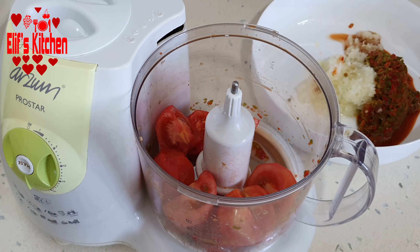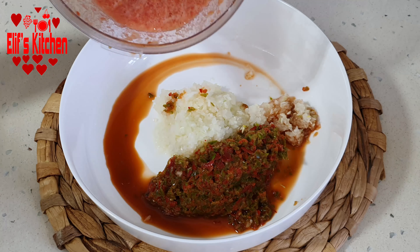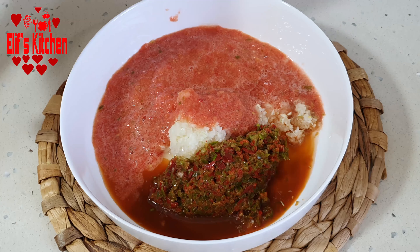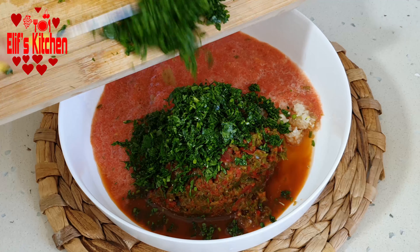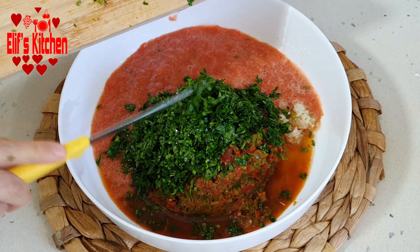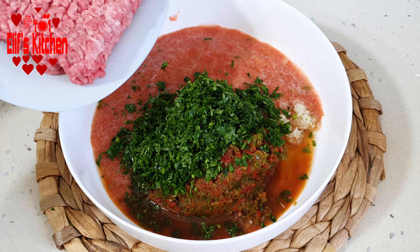Now we put two peeled medium-sized tomatoes through the processor and add them to the mixture. Let's chop half a bunch of parsley on the board thinly and add it on top. If you wish, you can also pass the parsley through the processor.